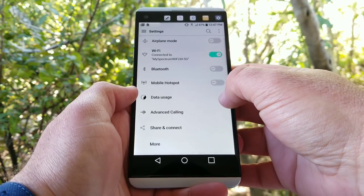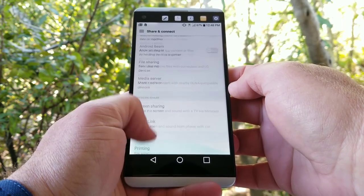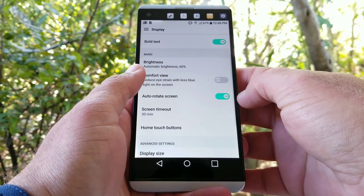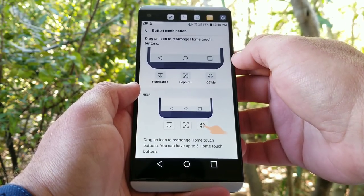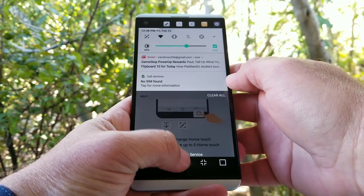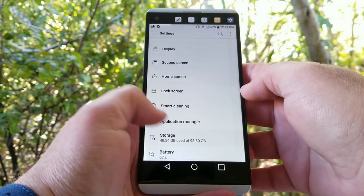Jumping into settings, there are a lot of features. Under Share and Connect you have NFC for Android Pay, Android Beam, and file sharing. Under Display you can change the font type and size, bold text, Comfort View to reduce eye strain, screen timeout, and Home Touch Buttons — a feature I've always loved on LG devices. You can change the background color, hide the on-screen buttons, rearrange them to your liking, and if you have smaller hands you can drop down the status bar to get your notifications for good one-handed usability. There's also Smart Cleaning to help optimize your LG V20, which I recommend doing every so often.